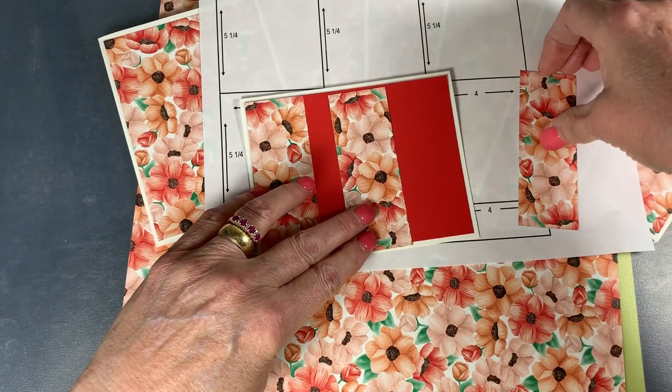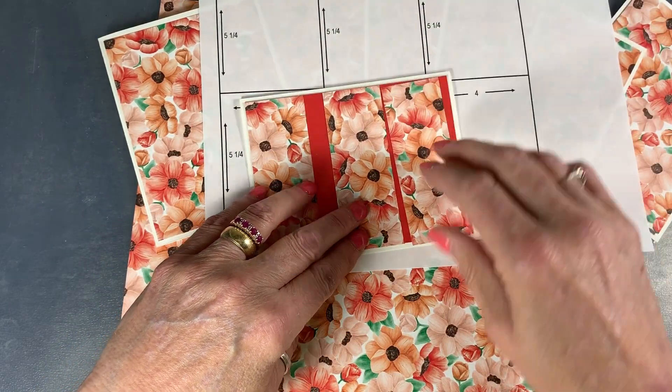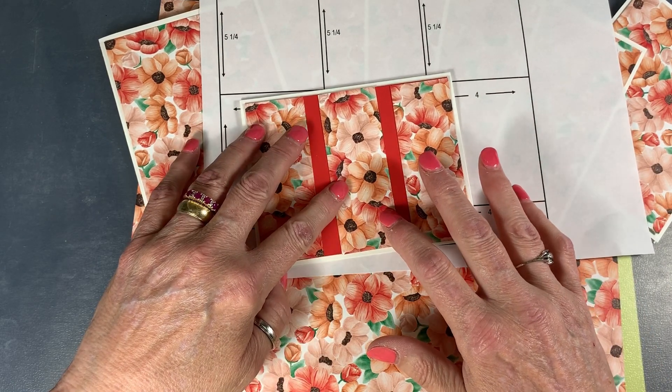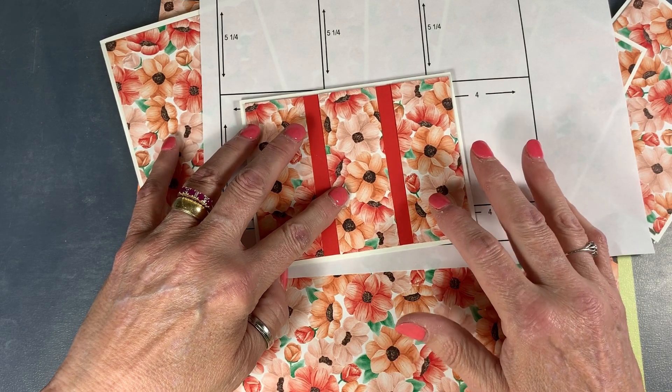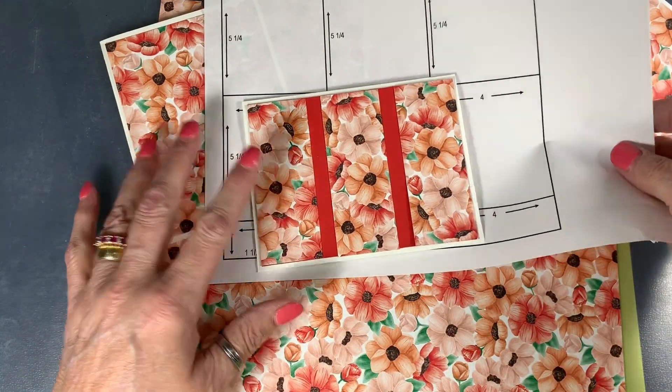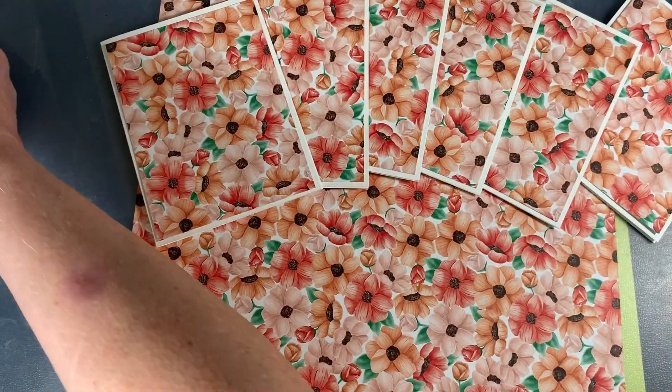Instead of sitting here and cutting for you, I went ahead and through the magic of TV, I've already cut up and made the 1, 2, 3, 4, 5, 6 cards that would end up being A2s, which are 5½ by 4¼.